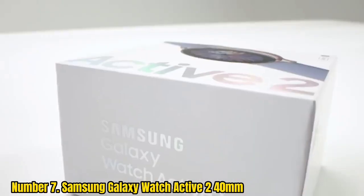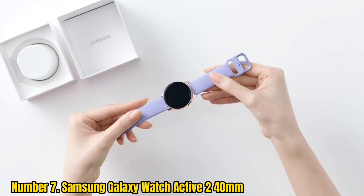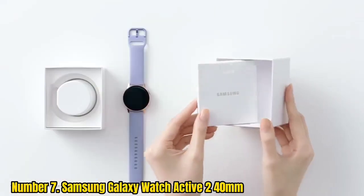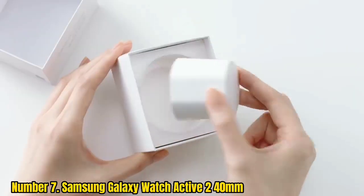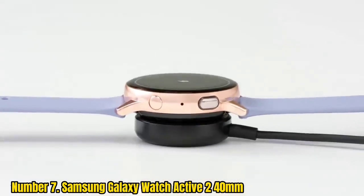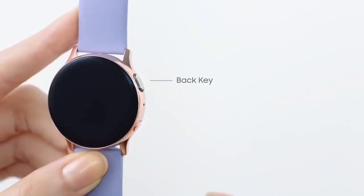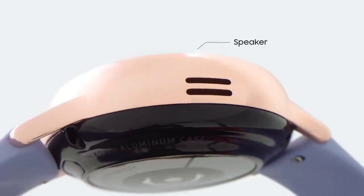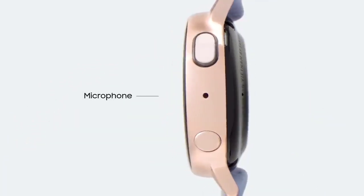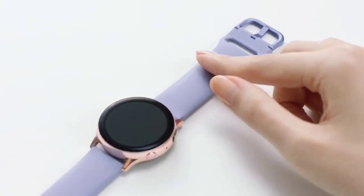Number 7: Samsung Galaxy Watch Active 2. If you like the Fitbit Versa 3's fitness-focused approach but still want the customizability and features of Wear OS, then the Samsung Galaxy Watch Active 2 is a great alternative. This watch is based on the Galaxy Watch 3, but has tweaks that optimize it for active users and athletes. In terms of design, the Galaxy Watch Active 2 ditches some of the Galaxy Watch 3's premium design elements for a simpler and minimalist look. The physical rotating bezel has also been replaced with digital rotation via the screen's edges.